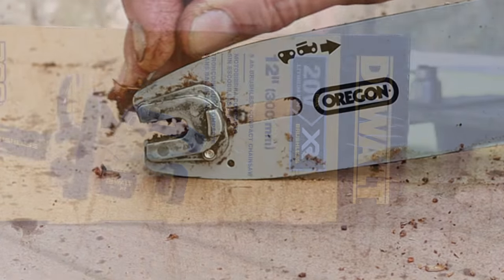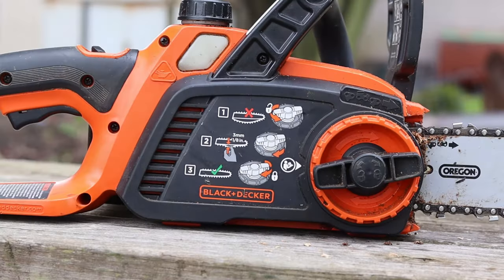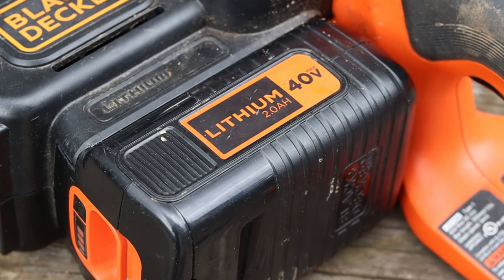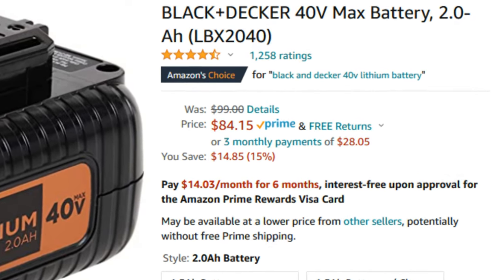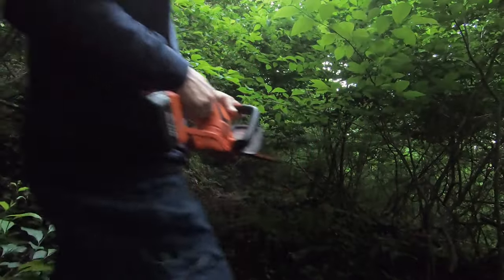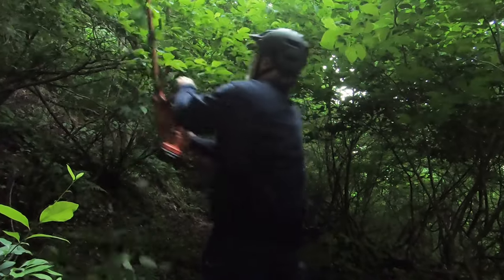You might be wondering why I opted to buy the DeWalt 20-volt chainsaw when I have the Black & Decker 40-volt. It all comes down to battery life and workload. Black & Decker batteries aren't cheap and there's no super capacity options out there for bigger jobs. While the battery life is actually not too bad for the Black & Decker 40-volt hedge trimmer, those batteries will still be gainfully employed in my trail building gamut. That hedge trimmer works incredible for cutting briars and dense brush.